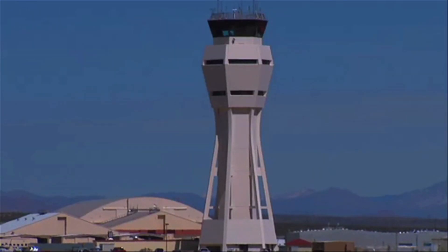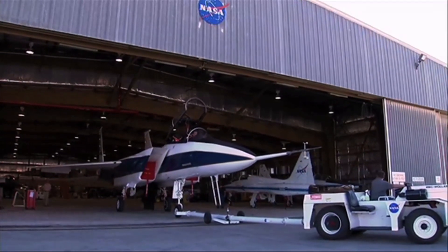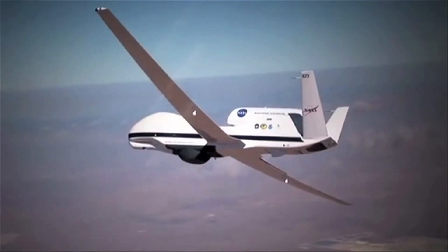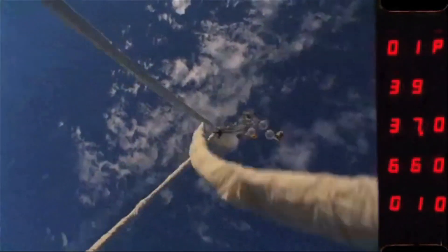They might look a little odd, but these aircraft are some of the latest ideas being trialled by NASA. Among the concepts are wings and aeroplanes that change shape when they're in the air, making them faster and more fuel efficient — bringing potentially huge benefits to the airlines of the future. But the idea is only possible because of a remarkable range of smart materials.